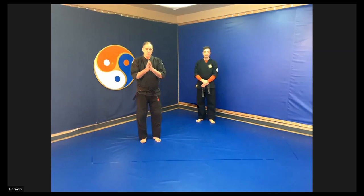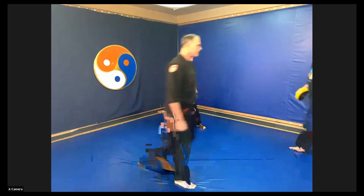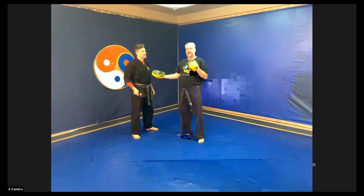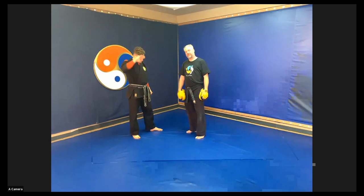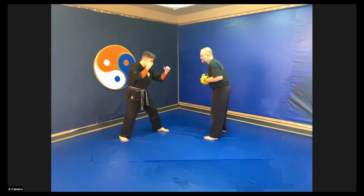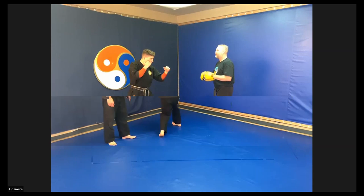Now we're inviting Instructor Brad in and going through some striking. We're both going to go right leg back into a good stance and go through the whole boxing drill set. Work on it at home — work on your footwork, make sure everything's turning. It's not about killing anybody; it's about going through it slowly.